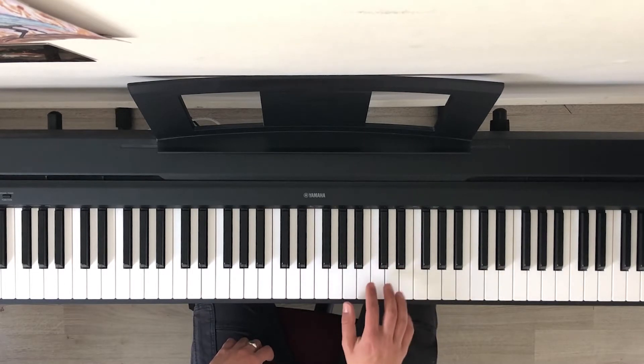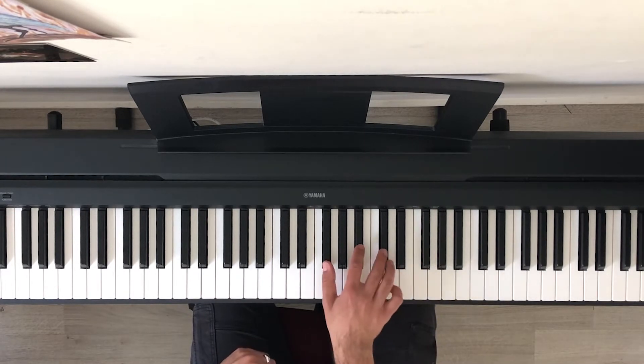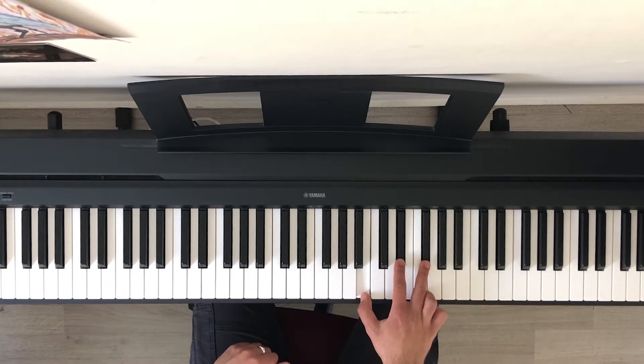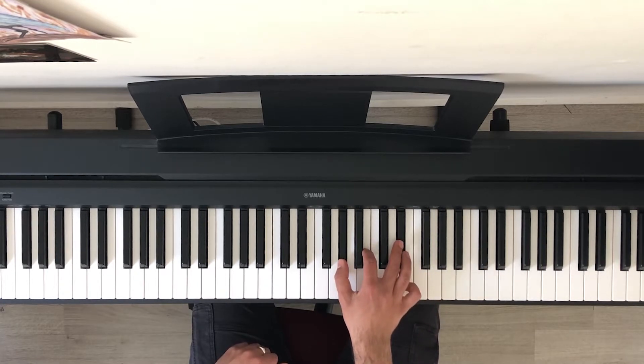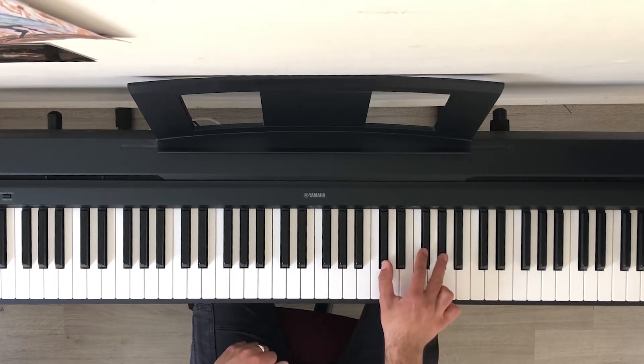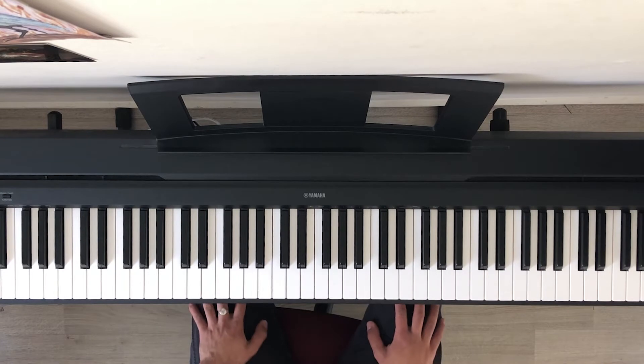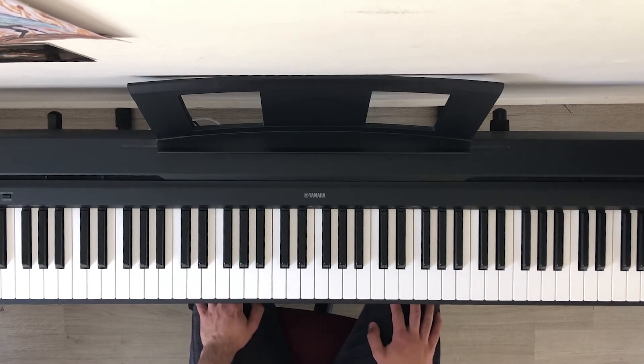I'm going to play it slowly once again so you can follow along with me. Those are the six chords that loop throughout the whole song.